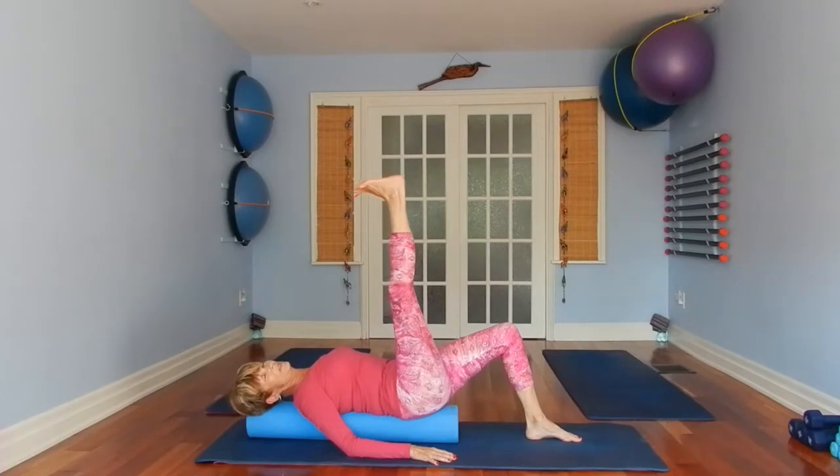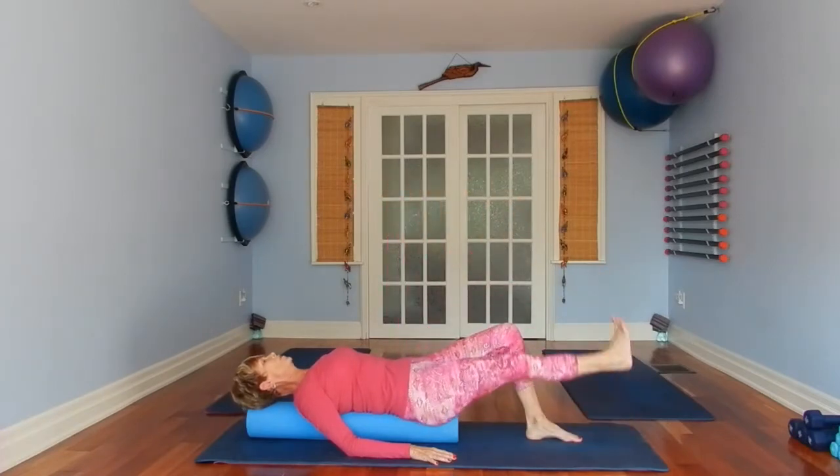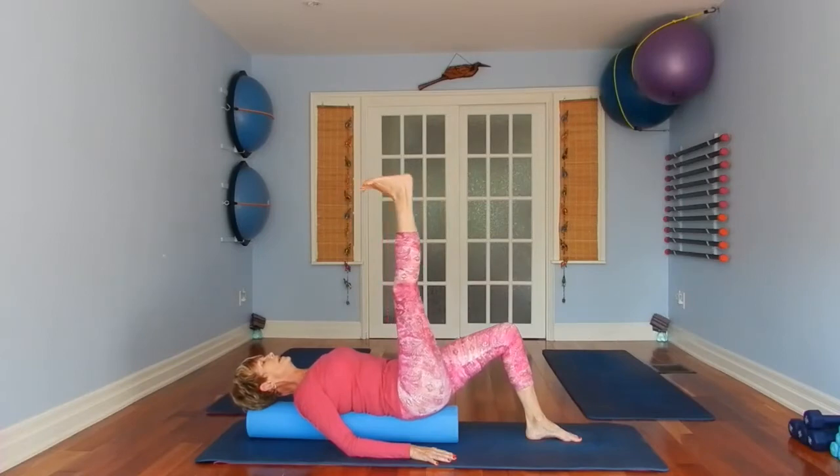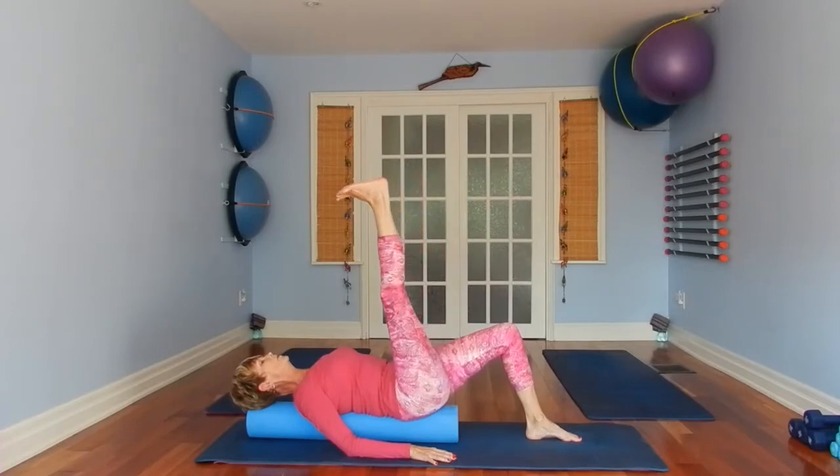We're going to do eight reps here. Each video has been a little more challenging, and we're coming to the end of the series.